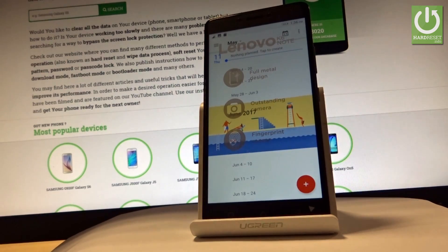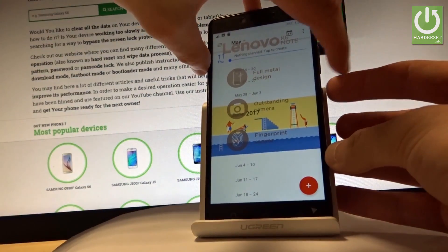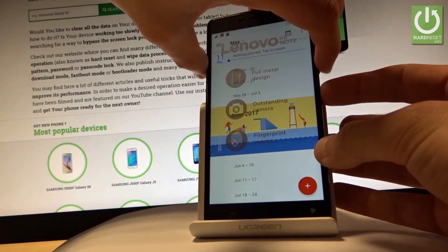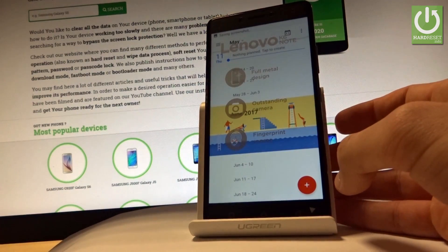All I have to do right now is use the following combination of keys: Power key and Volume Down. Let's hold down both of these keys together for about 2 seconds. And as you can see, the device just took a screenshot.